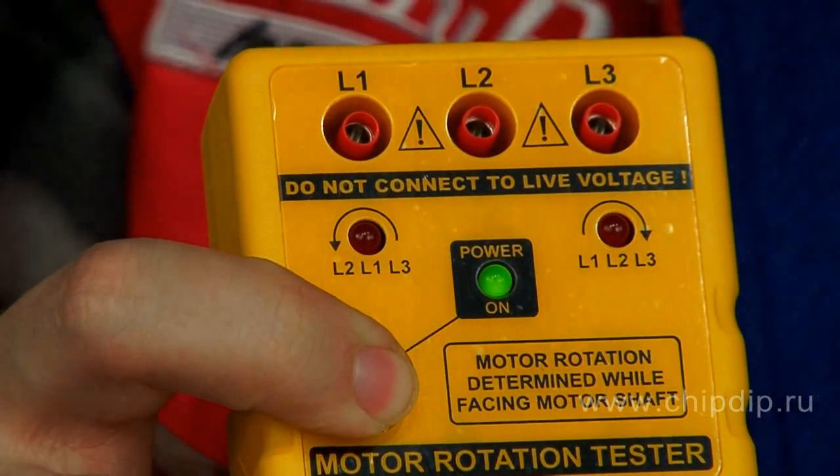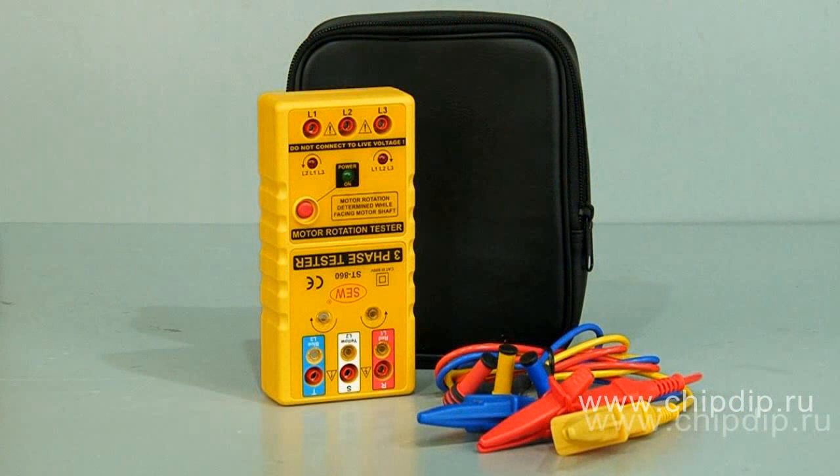To start the measurements, press the device power button. The supply package includes the device ST860, test wires with crocodile clips, and a bag for storage and transportation.